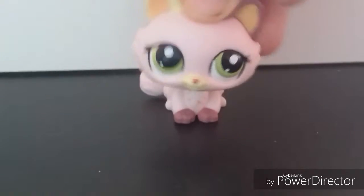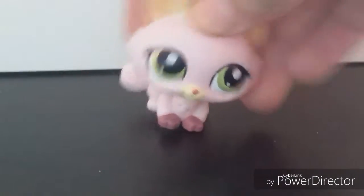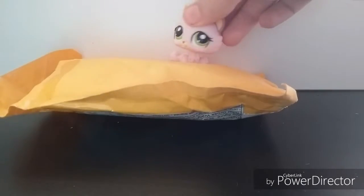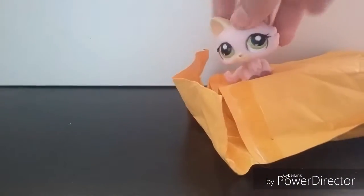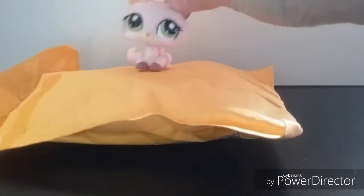Hey guys, it's Jingles and welcome to my first unboxing video from eBay! So let's go. Here's the package — I had already opened it, I was just too excited. So yeah, let's get these little LPS out.